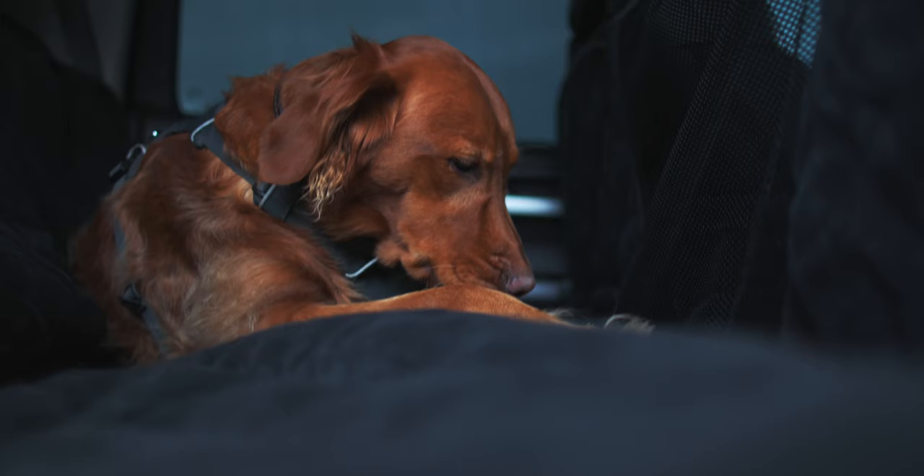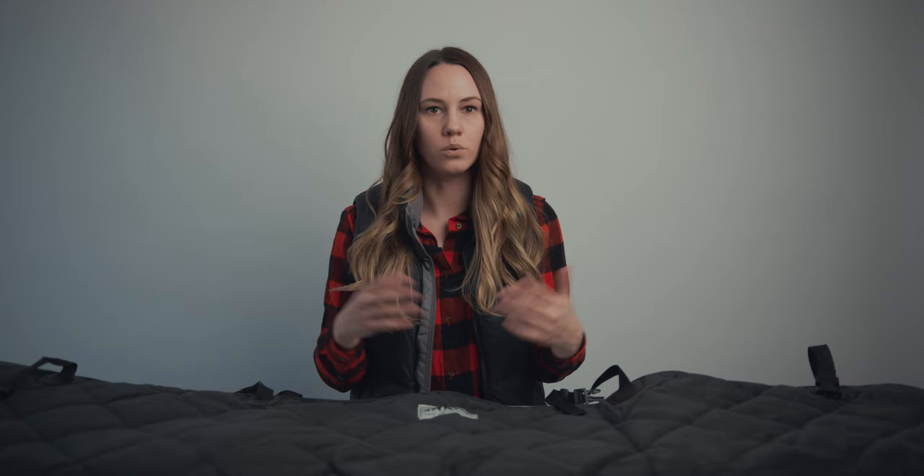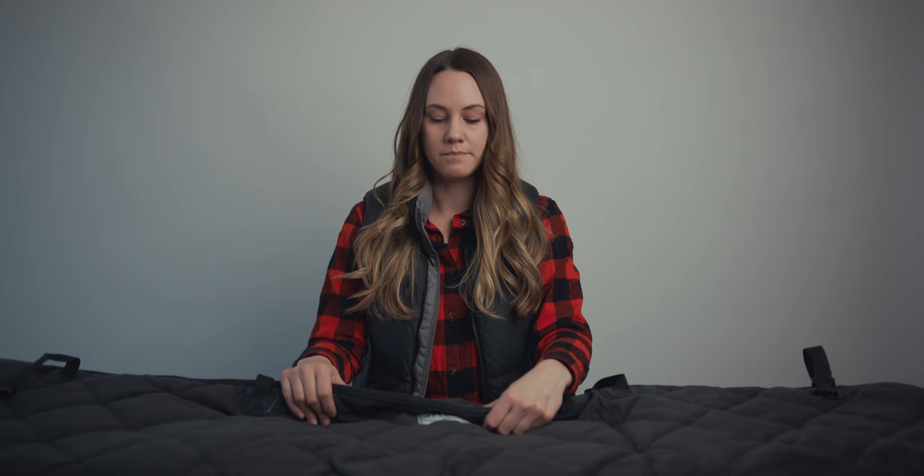These are super easy to install in your car. They have clips that just go around the back of your headrest — just four quick snaps. It's something you can easily take out of your car when you're done, if the only time you have your dog in the back seat is during these adventures, and it can be easily stored anywhere when you're not using it.